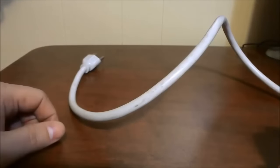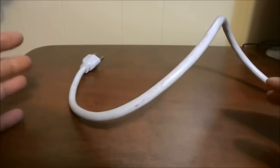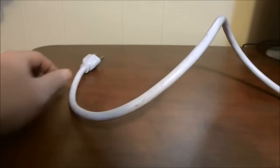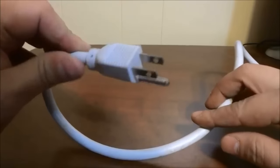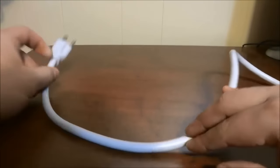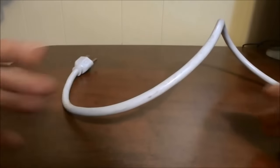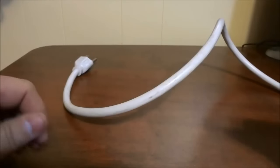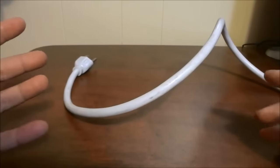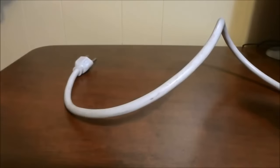Hey everybody, I'm here today to show you how to fix a broken power cord, and I will be specifically talking about a power cord that has three prongs just like you see here. Sometimes power cords get broken or severely damaged — sometimes our pets chew through them, sometimes they get damaged when we're moving them and so forth. And I'm going to show you a way to fix a broken power cord.